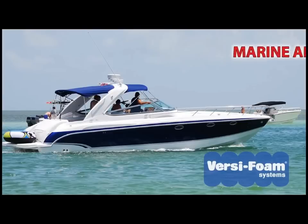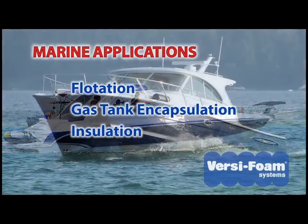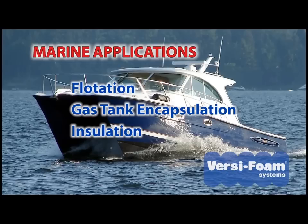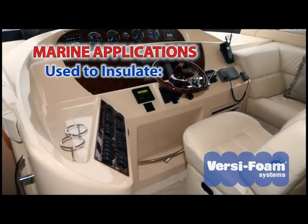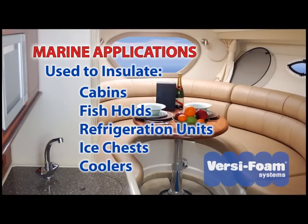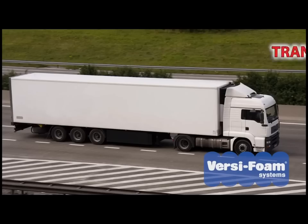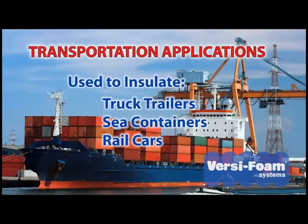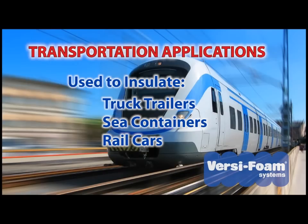In the marine world, VersaFoam is used as flotation material to secure gas tanks and for general insulation needs. It can be used, for example, for cabin temperature control, to insulate fish holds, refrigeration units, ice chests, and coolers. The transportation industry uses VersaFoam to insulate truck trailers, sea containers, and rail cars.